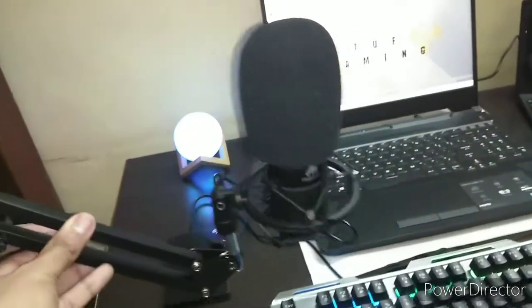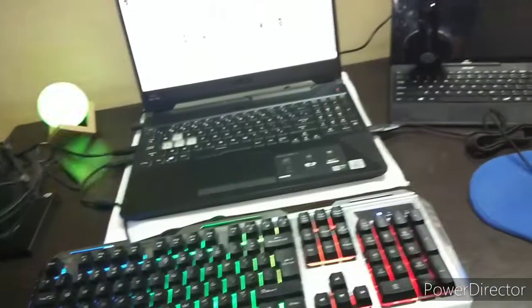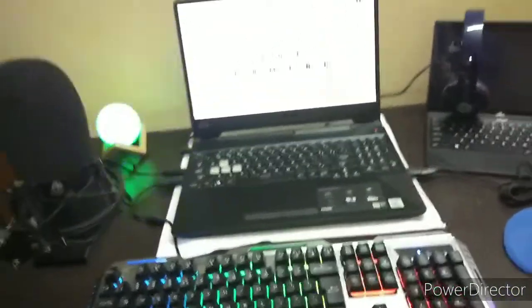Moving on to the next thing — we have this microphone, which is the Maono AU-A03. This is a very good microphone with really good performance. The build quality is solid, it comes with a boom arm, and it is completely adjustable. This is a great addition to the setup.